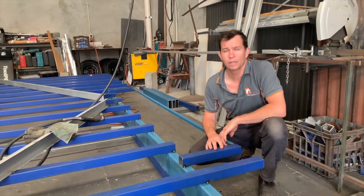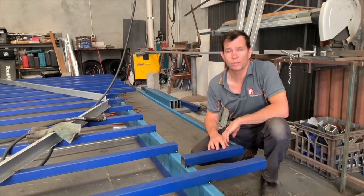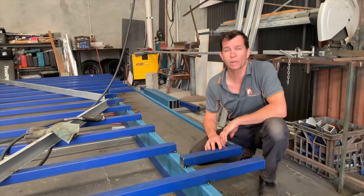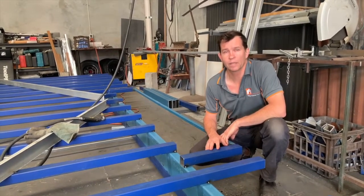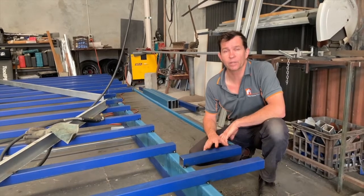Hi, welcome back. Last week we showed you the raw materials of our two trailers or chassis that we're about to get underway. This week we've been able to get it all cut up and tacked into position and nearly ready for welding.